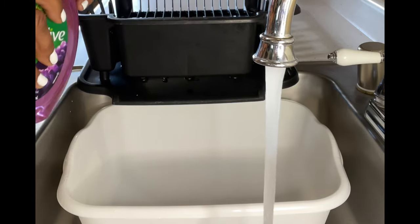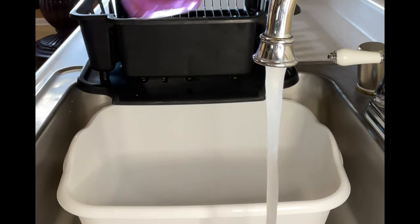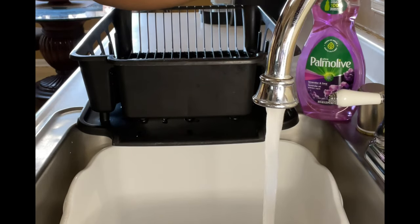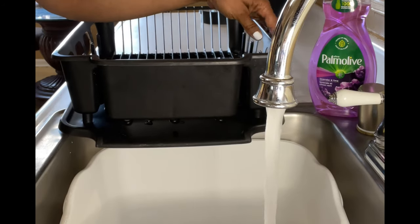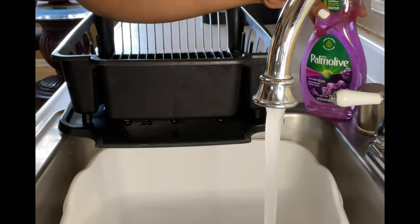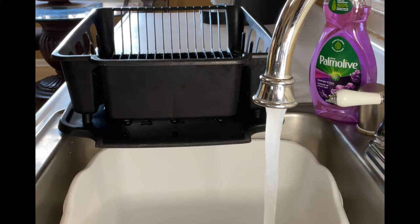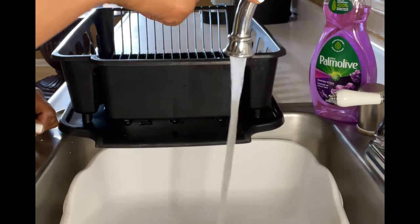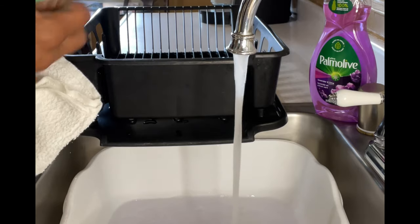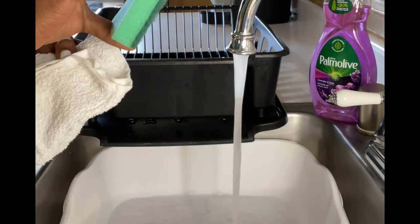Look at the color of that dish liquid — I'm loving this. Can we see the bottom? Let me find a nice position and make sure it's right here, because Palmolive, it's all about you. There we go, everything is situated, let's get into it. We've got a little miniature sponge.